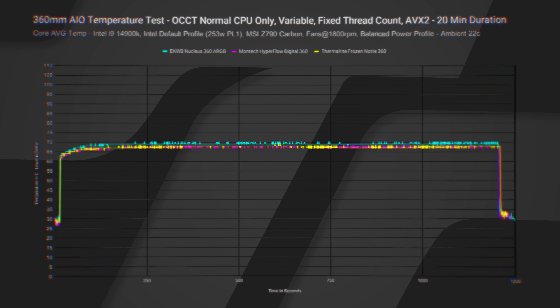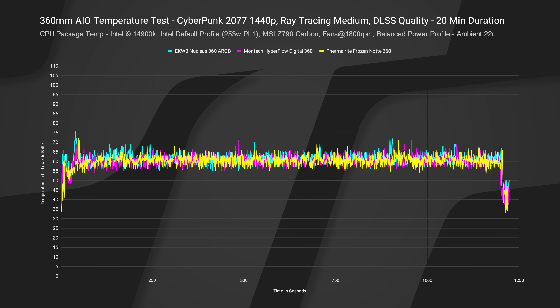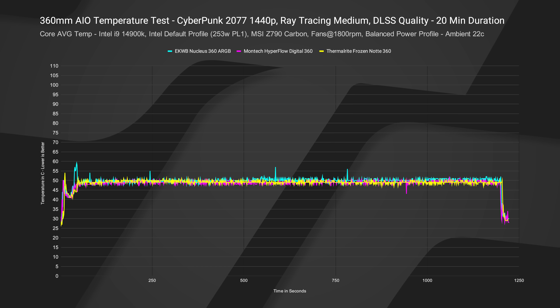If we take a look at Cyberpunk 2077, which puts less load on the CPU with more dynamic changing frequencies, you can see at the beginning there are some spikes when the game save is loading and the CPU is under more load, then it does a lot less in-game. The yellow line here represents the Thermalright — it performs just as good as AIOs that are three times the cost. If we take a look at the core average temp, it's really nice and tight right across the board at about 49°C on average. That's kind of nuts.